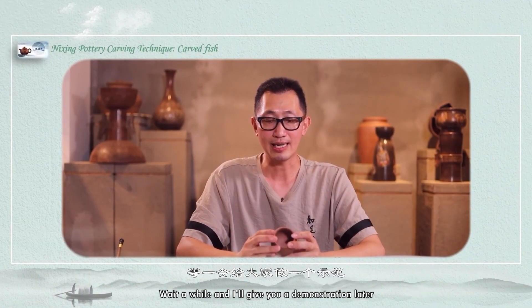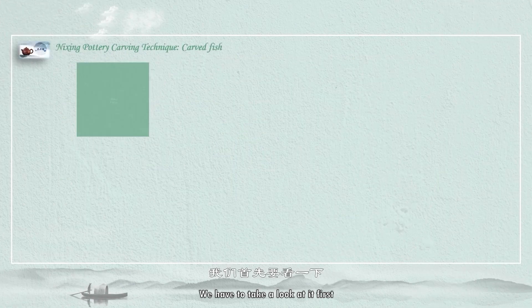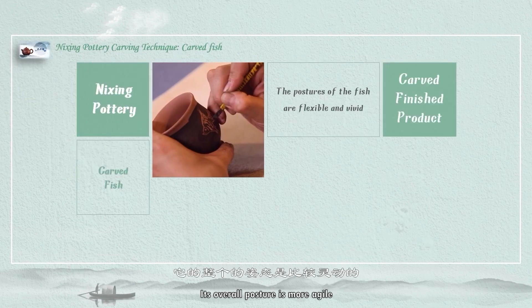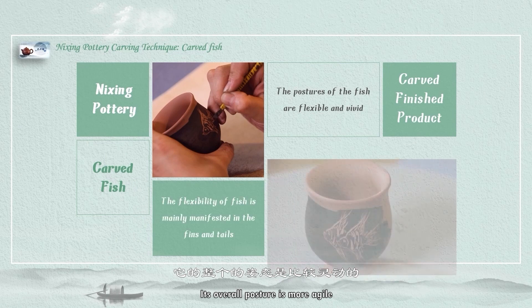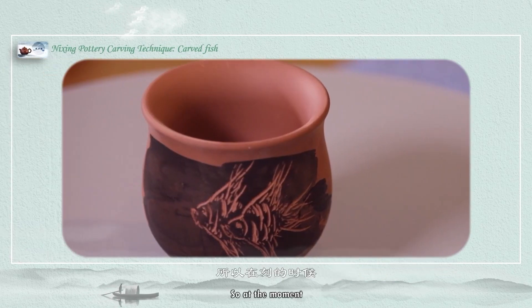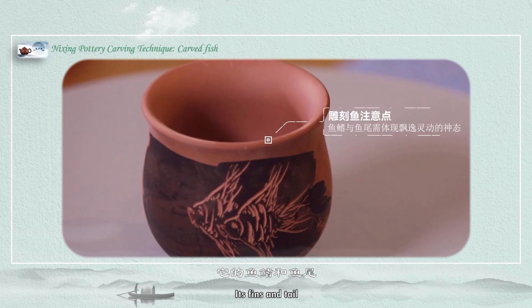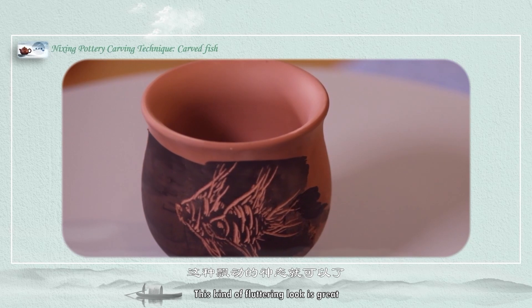Wait a while and I will give you a demonstration later. When carving fish, we have to take a look at it first. Because it lives in water, its overall posture is more agile and its fins are relatively floating. We should pay attention to its fins and tail — this kind of fluttering look is great.